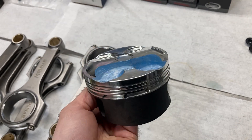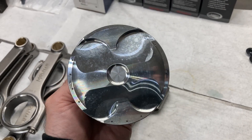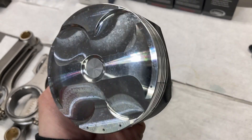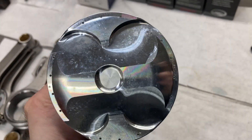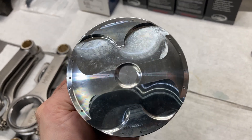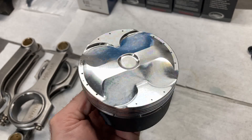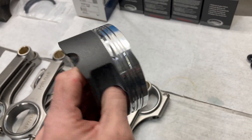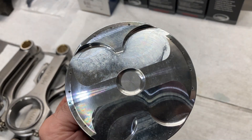I actually bought these as shelf pistons and then sent them back to have the vertical gas ports put in, because we are going to be using an external wet sump pump. It does have a scavenge section on it, so we can pull a little bit of vacuum which will help us make some horsepower.